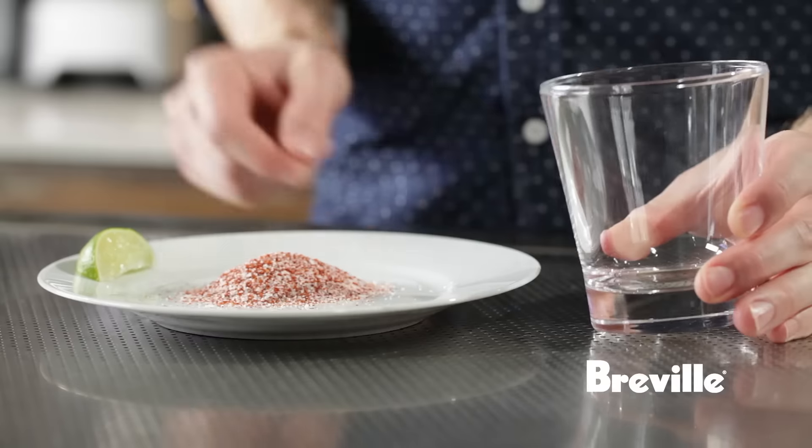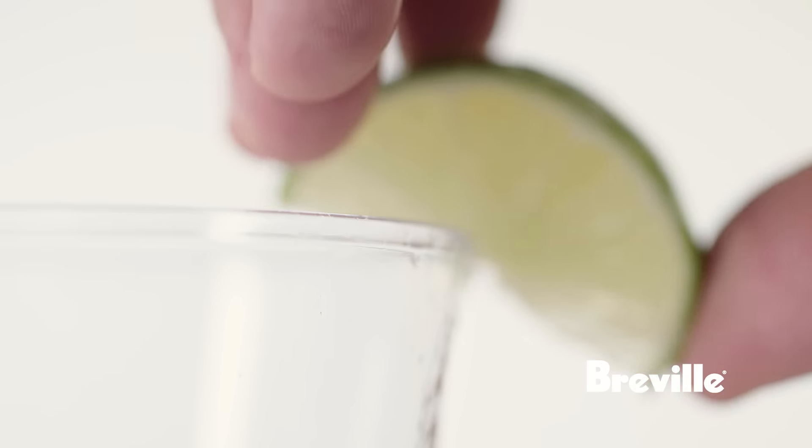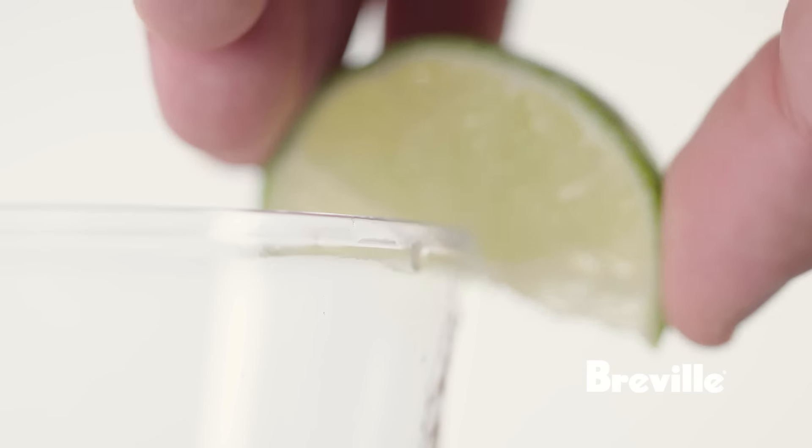The final step before making this drink is prepping the glass. We've mixed two parts salt and one part red chili powder. We're going to take a lime wedge and rub it on half of the glass.